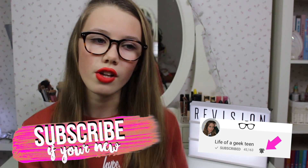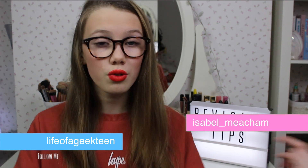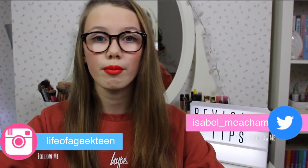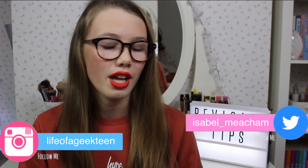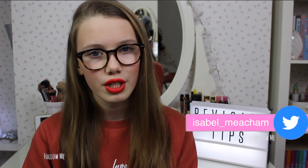My last tip is to get a good night's sleep. Don't stay up till four in the morning revising your Spanish or whatever — it isn't going to help and you'll feel tired in the morning. I've really enjoyed making this video and I hope you enjoyed it! If you'd like me to do more specific revision videos — like for English, maths, or science — let me know down below, and comment any tips or tricks you have to share with everyone. I love you all so much and I'll see you super soon, bye!